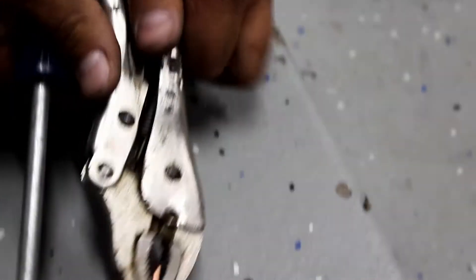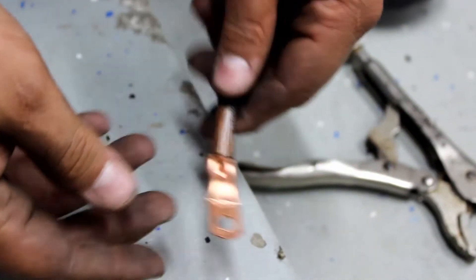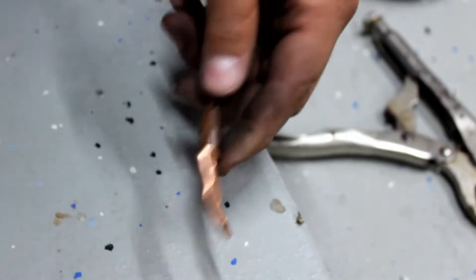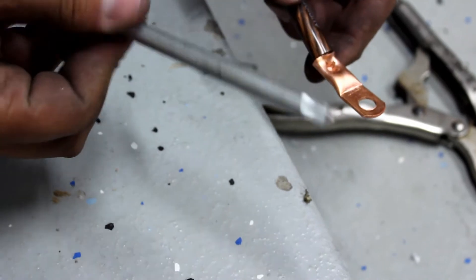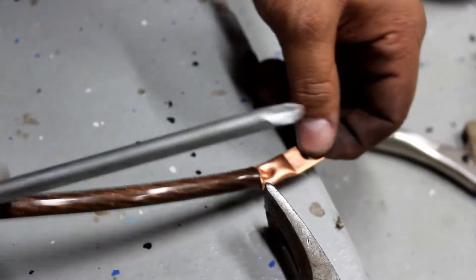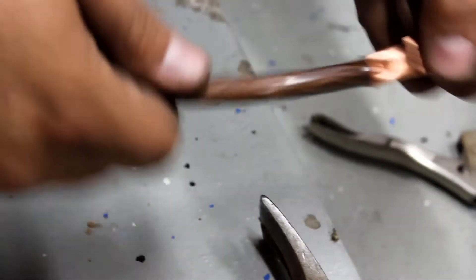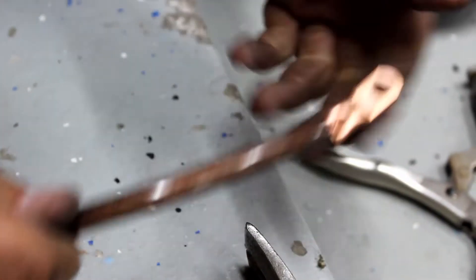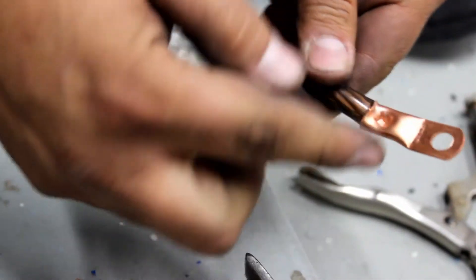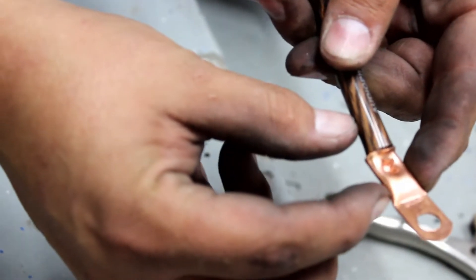Once you select the correct end for the bolt you're using, you're going to crimp it. What I like to use is a big number three Phillips and a hammer. I have somebody hold this end with the vice grips, and then I bash it down — and this is never going to come off. Then just to make it look nice, I take some black electrical tape and wrap it from here to here like that.